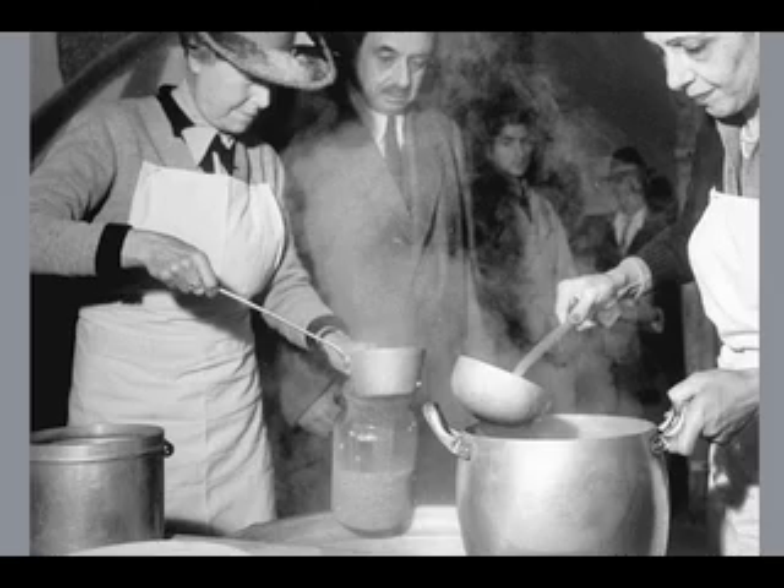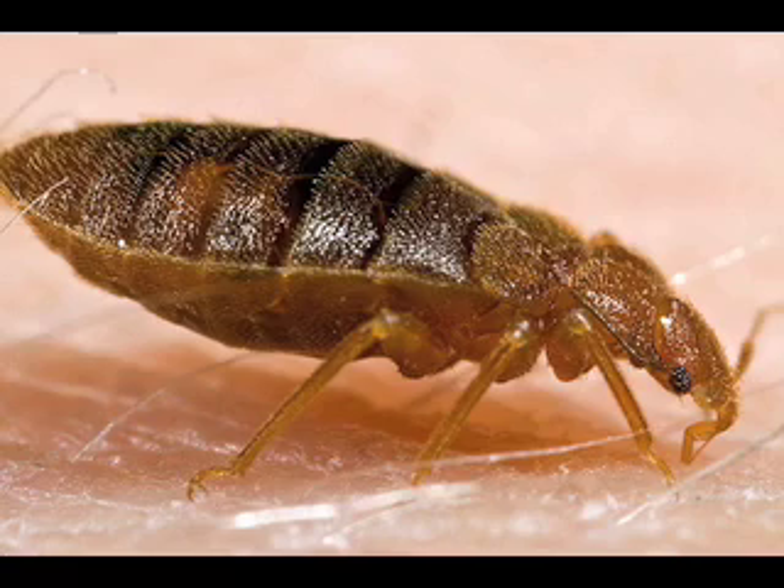I remember the smell of the canteen. I think it sold some kind of soup, and I can still remember it — it was an awful smell. We survived the air raids okay. The only problem was we came home with bed bugs in our bedding, which we just couldn't get rid of. This was the days before DDT, and bed bugs are horrible. We survived it, but it was very unpleasant.